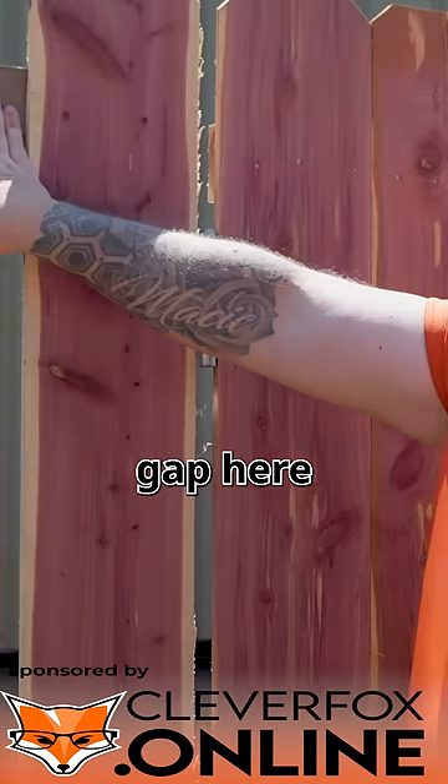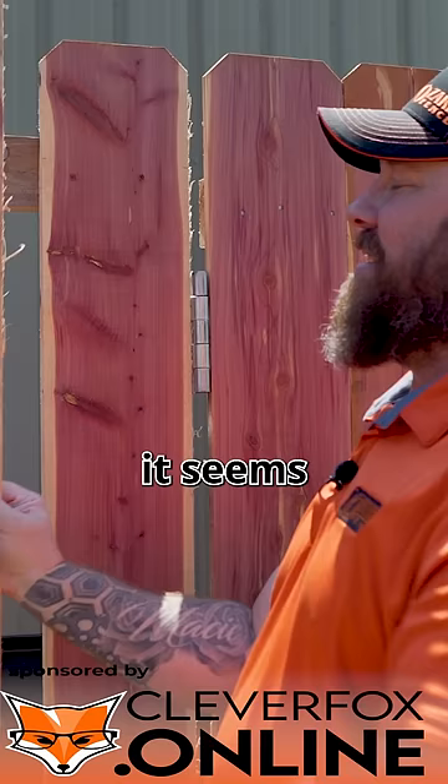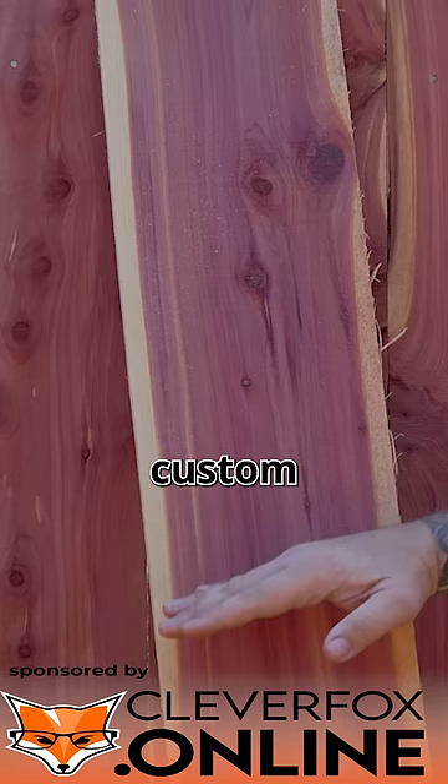So we've got a gap here and we've got a couple options. The easy way would be just to put a picket over it, overlap, nail it and go. But it seems like a shortcut — from the backside you still see this gap. The other option is we'll custom cut dog ear this picket to fill the gap.